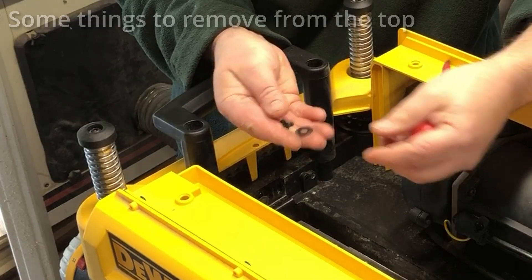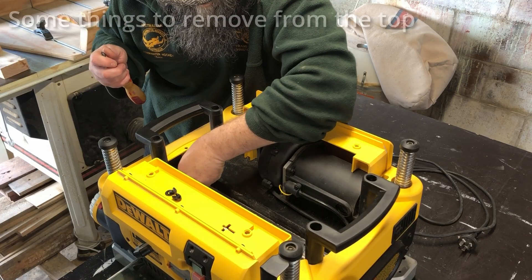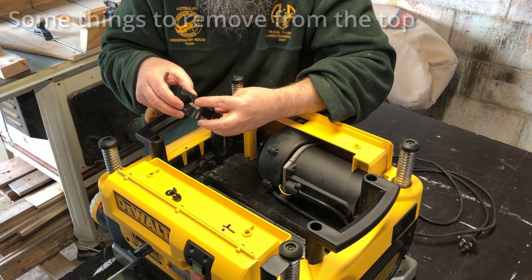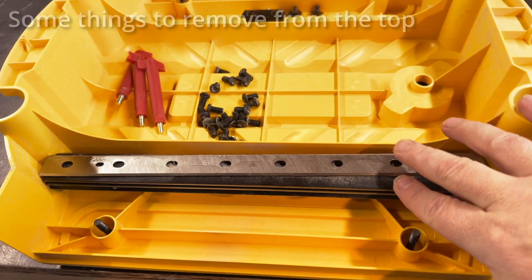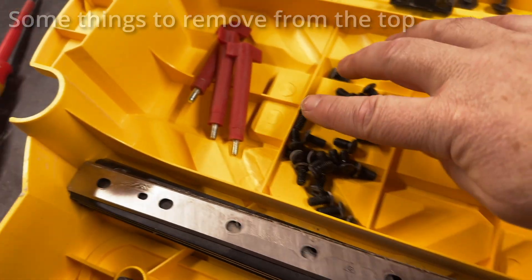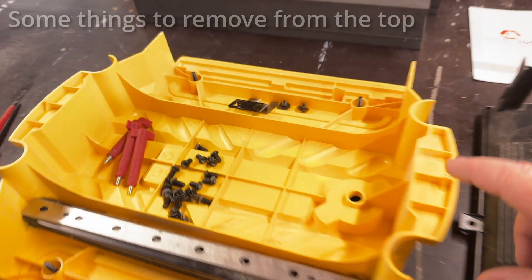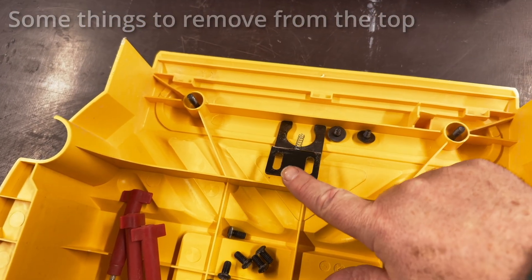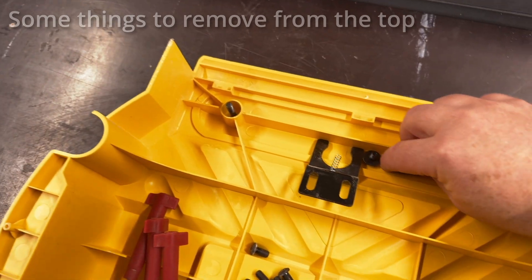People mentioned having trouble getting these screws off and with the spring flying free but my spring was locked in and the screws came off easy. Anyway here's all the things we took from the top - all the screws, the bits for the dust extraction, the dust extraction cover itself, and the bits from the locking plate. I just kept them all together on the lid.